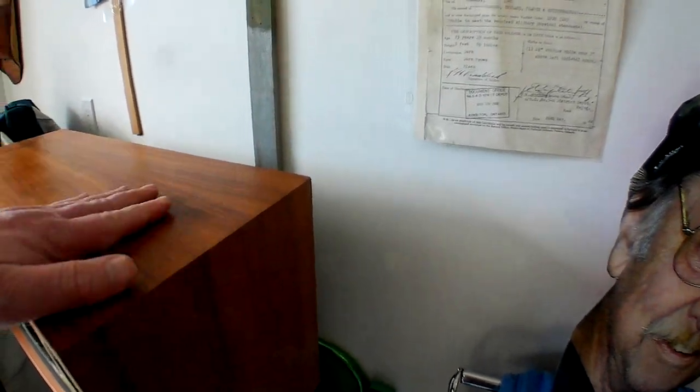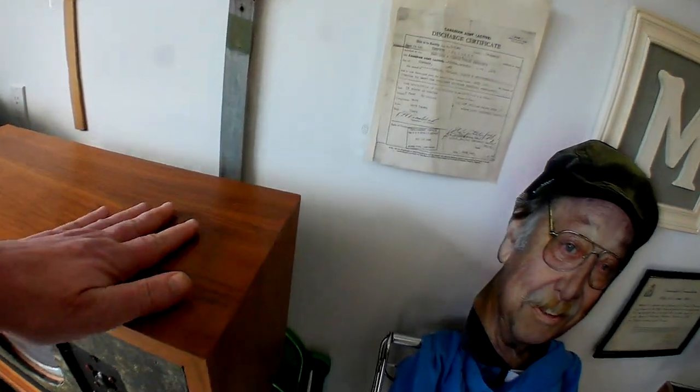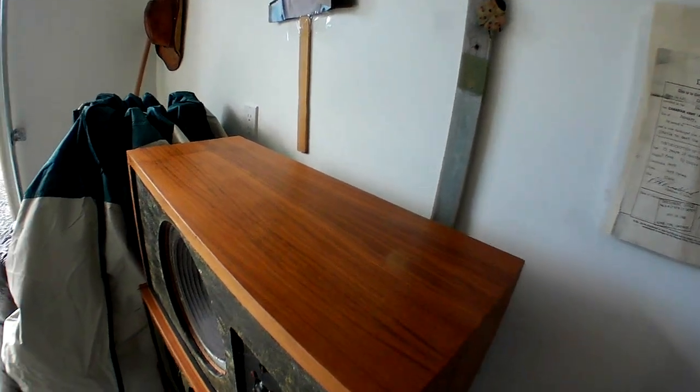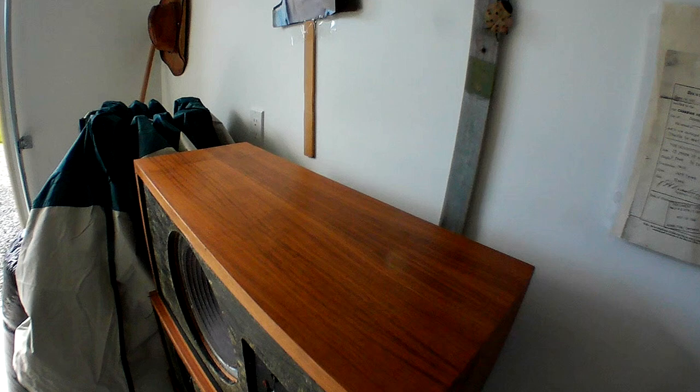I might want to tint this a little bit more. I'm going to use these as experiments for how to recondition cabinets as well. That's looking pretty sweet — I didn't want it to be too lustrous but I think it's pretty nice. I might try to darken it a little bit; I kind of like darker finishes, like dark walnut.